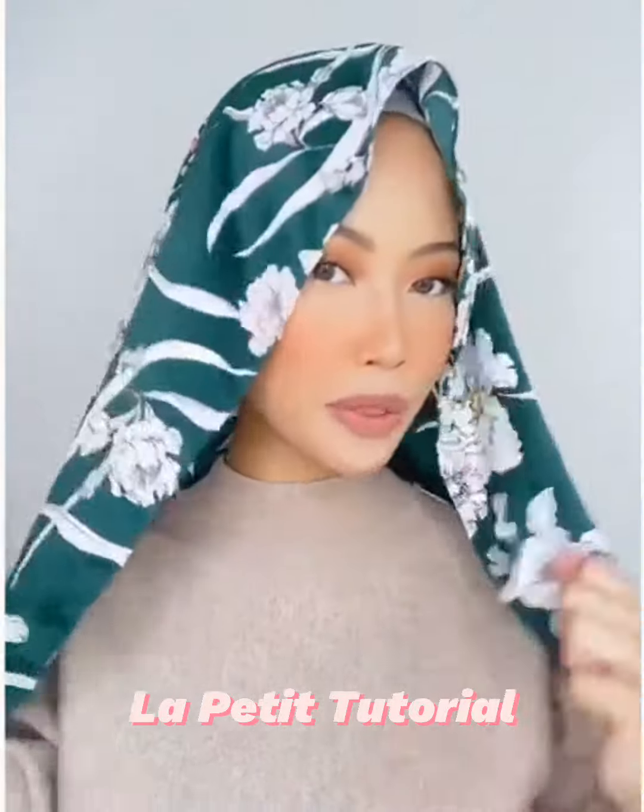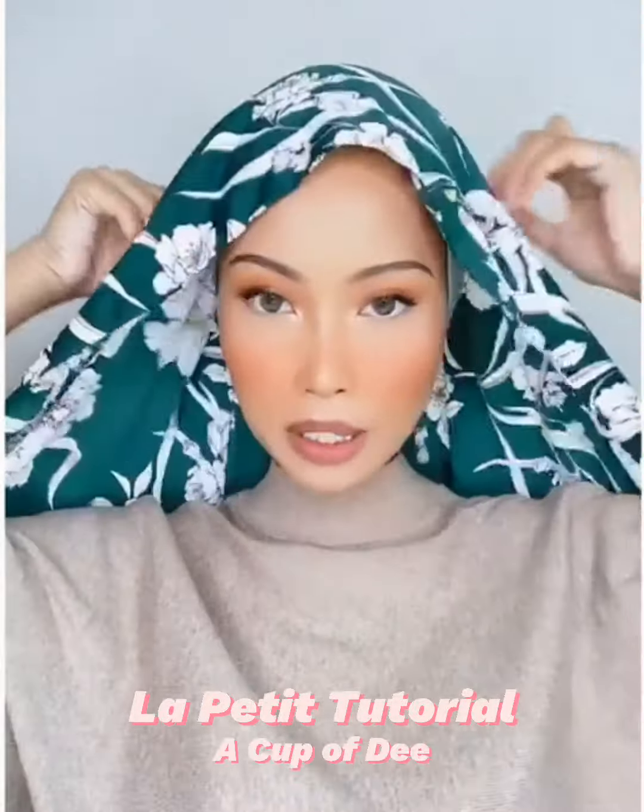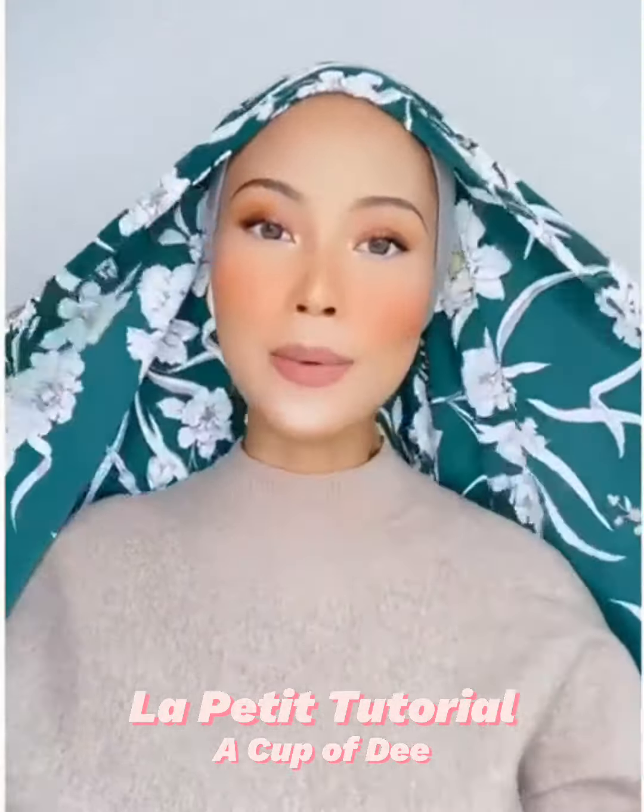Today I have with me the silk shawl from A Cup of Tea. For silk shawls, it's usually quite difficult to work with because it's very slippery, but A Cup of Tea's shawls have a matte underside so it doesn't slip off easily. The outer part is satin, so underneath is matte — you still get the gloss without it slipping off. I'm just going to show you a short tutorial.